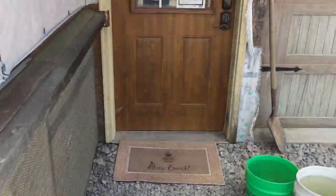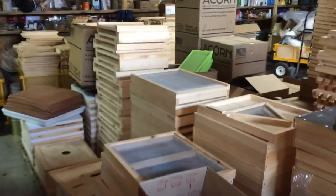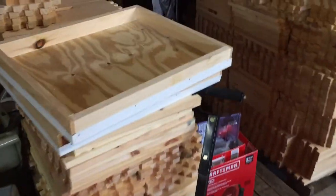They have most anything that a beekeeper might need. As we walk in, here's all their woodenware. They have tops, screen bottom boards, bee escapes, tops and covers, and there's a migrating top. Clean excluders.